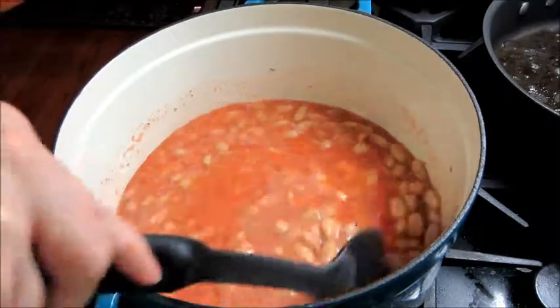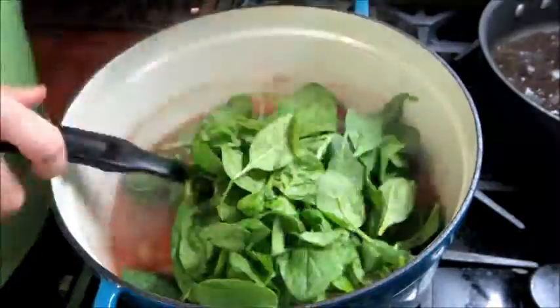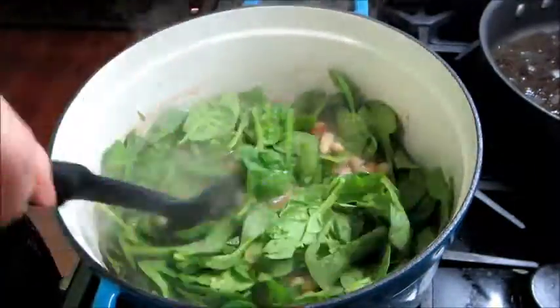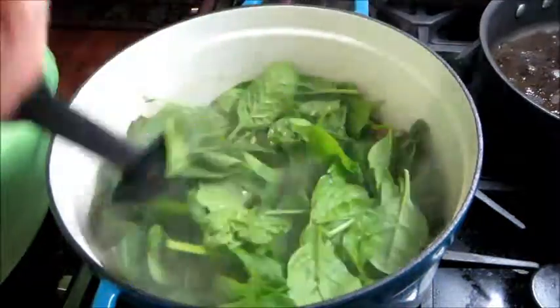So we're just going to mix that really well and then we're going to add in all of our spinach. I put about six cups of baby spinach leaves in there, just kept stirring it, and then I added some cracked black pepper on top.